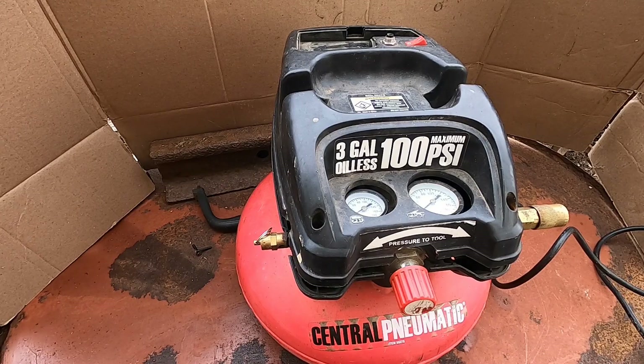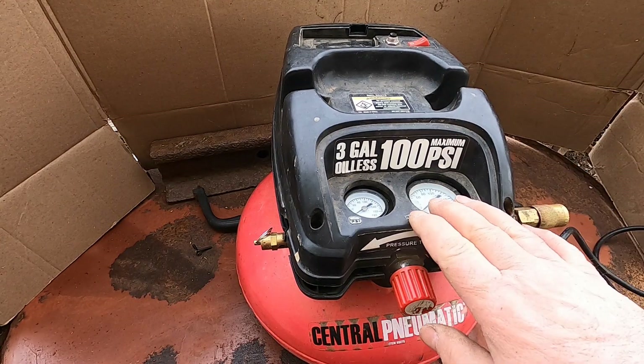Air compressor, not building pressure, easy fix — two years later, revisited. Hello and thank you for stopping by. Today I'm working on this air compressor.